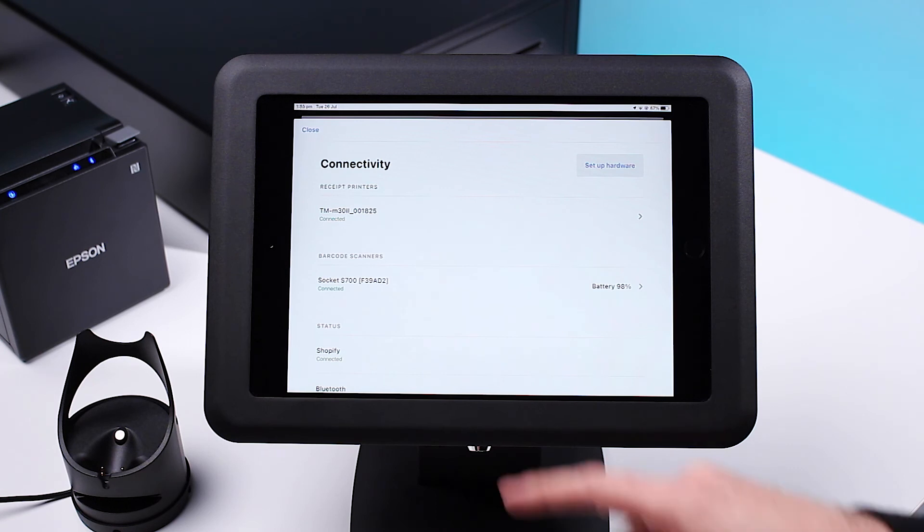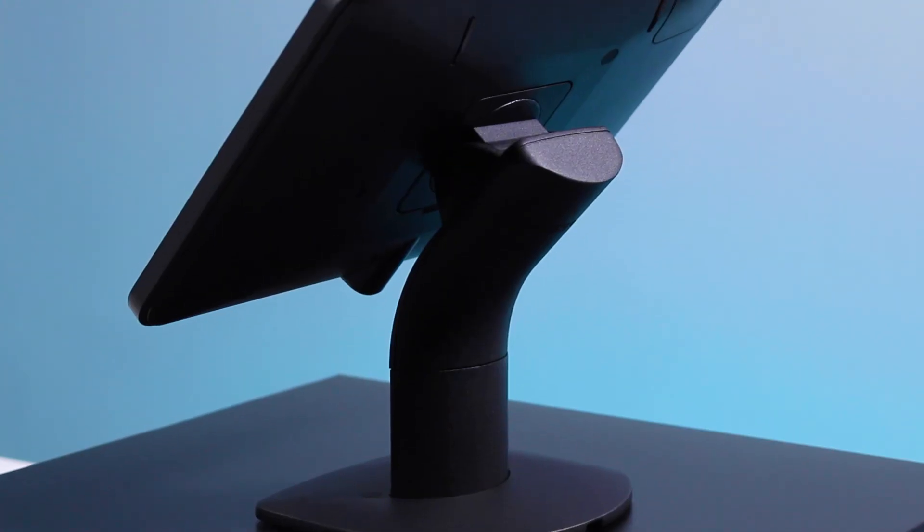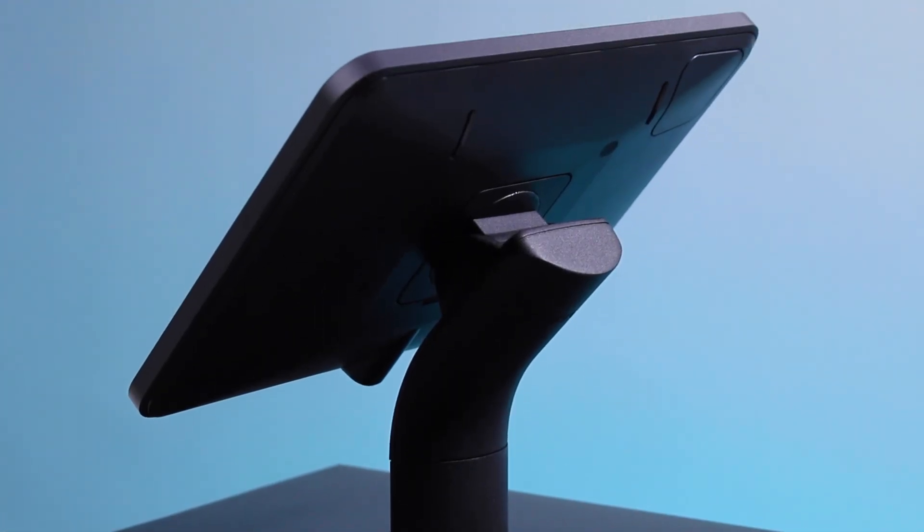Now all you need to do is secure your tablet using one of our premium tablet stands. You can find all the products listed in the description below.